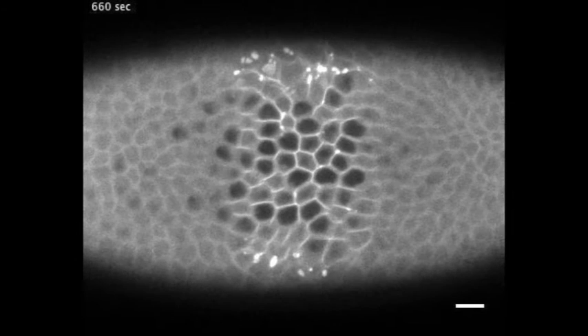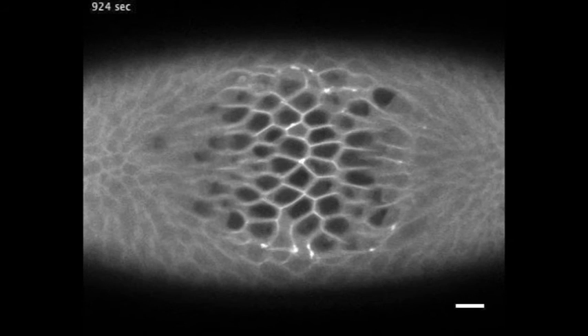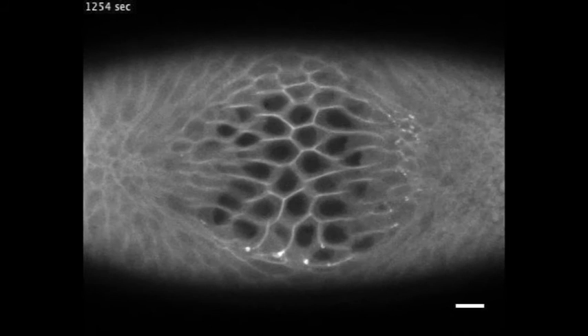As a result, cells cannot contract and they are pulled towards their neighbors. This has a dramatic effect at the level of the entire tissue, which cannot fall inwards.